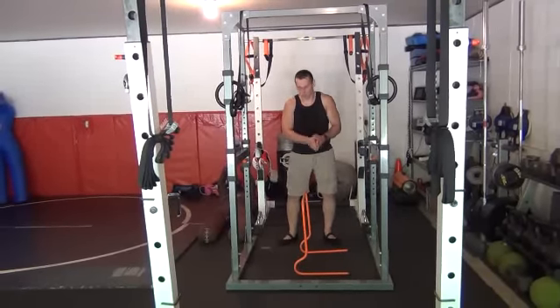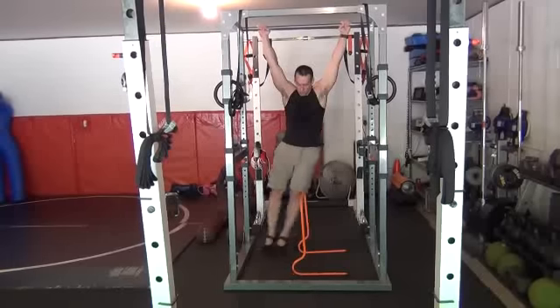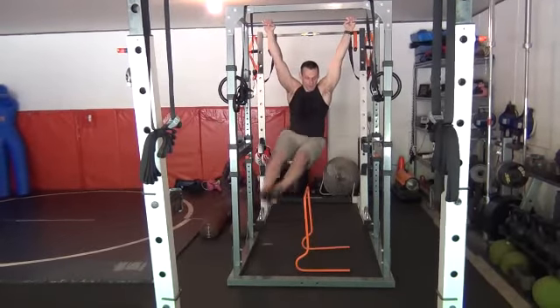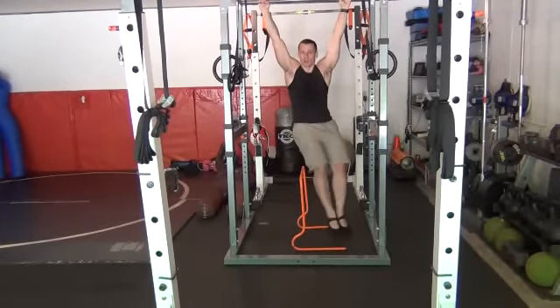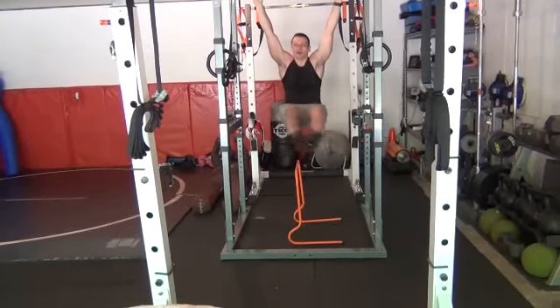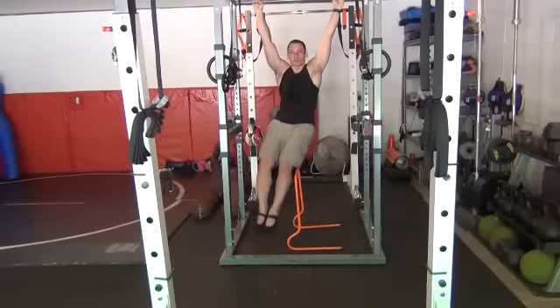Right and left is one repetition, but you want to make sure you're not bouncing off the floor — just a nice, even touch to both sides. So if I go right to left and back, that's one. That's two. We're not getting this big bounce where you're allowing inertia to carry you. Let the core, all your hanging musculature, actually control yourself.